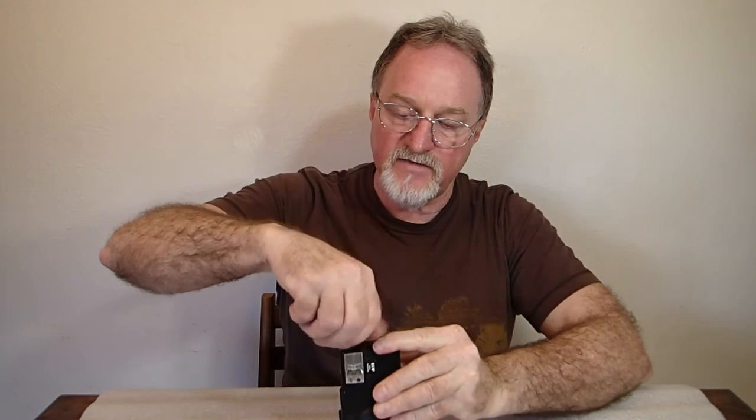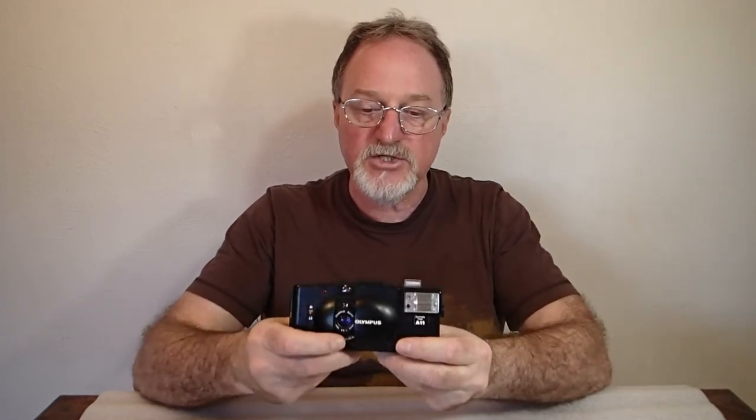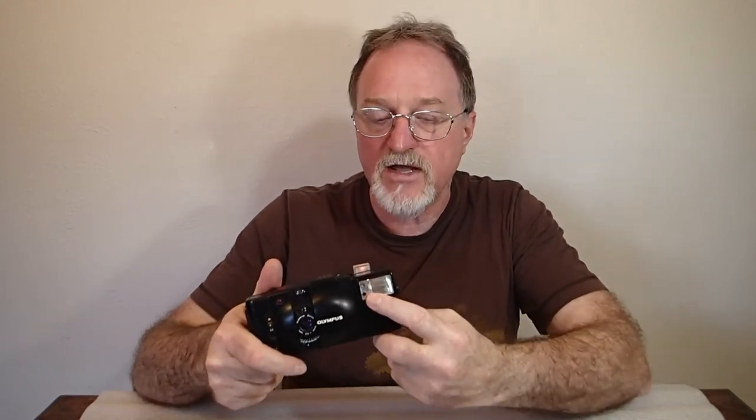This is the A11 flash. It was first introduced with the XA, the rangefinder model. It takes a single AA battery. It's got that interface on the side of the camera, and when you move the switch on the body for the flash position, it pops up. And this is a ready light — it's telling you the flash is charged up and ready. There's a sensor on the front and an ASA speed setting — same as ISO — it only does 100 and 400.